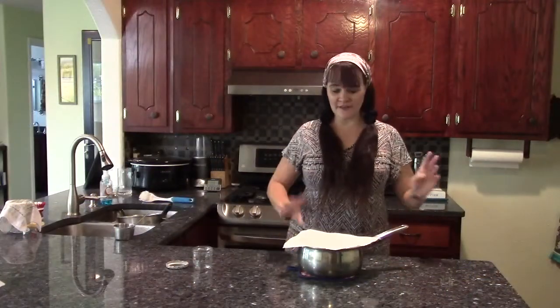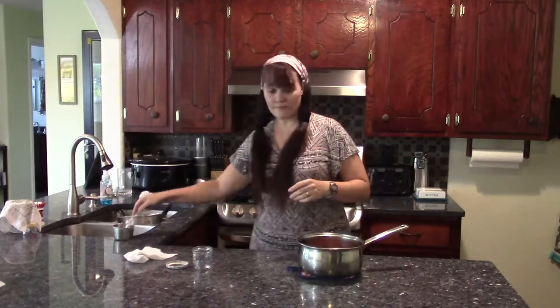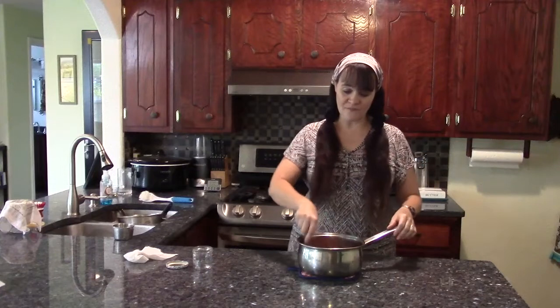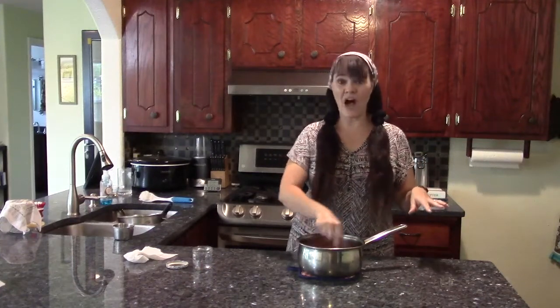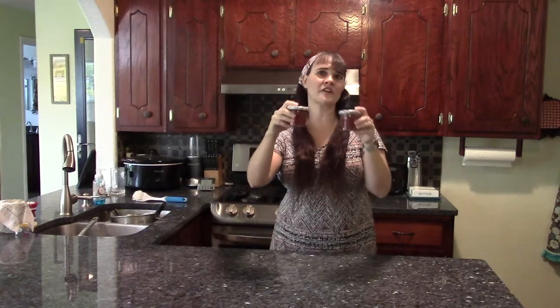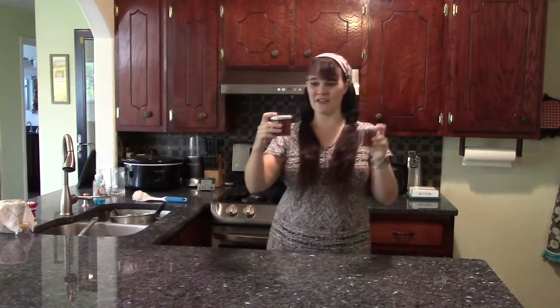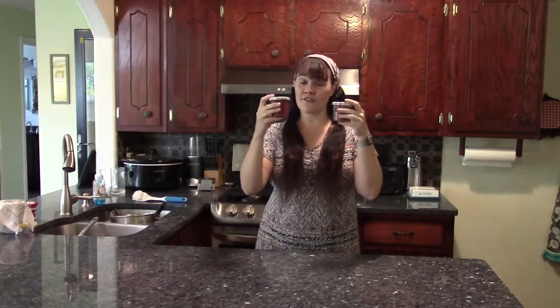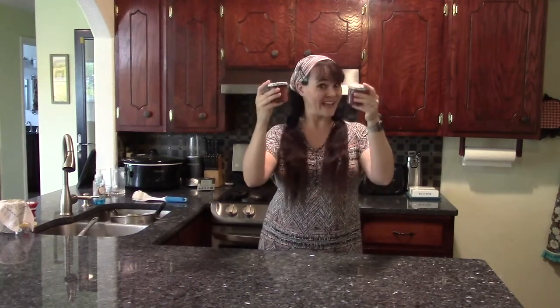Five minutes later, I uncover it, grab my spoon, and give it a mix. I'm noticing it's a bit thicker than it was five minutes ago. Now I'm just going to mix this up and pop it into a jar. I put it into two cute little jars I got from the Target Dollar Spot — they're fabulous for homemade jam and great if you're making some as a gift. The jam is done, but still warm, so it's going to go in the fridge to cool completely before it's ready to eat.